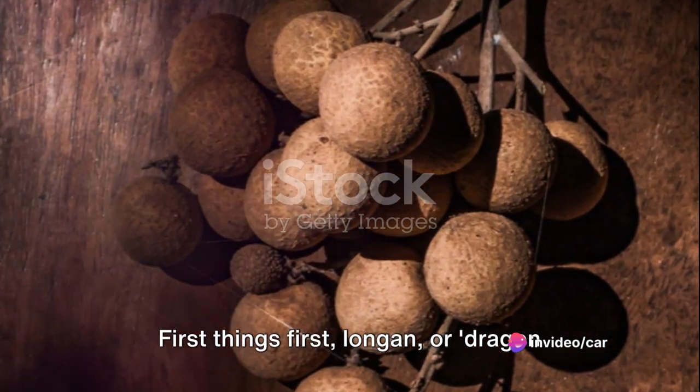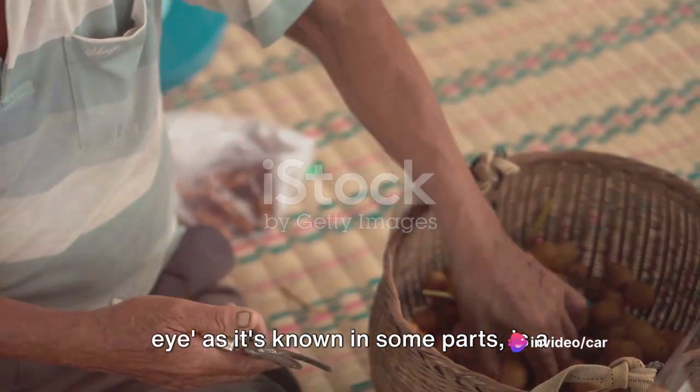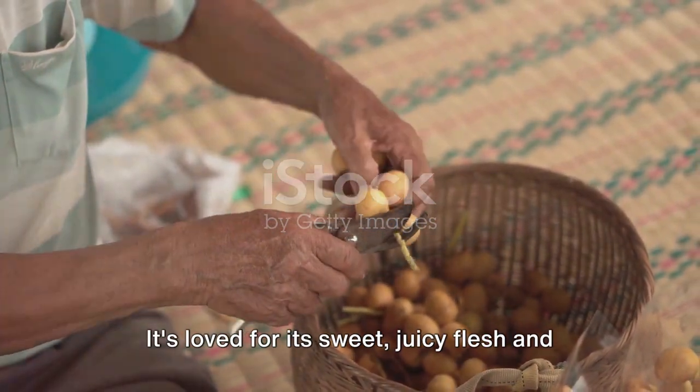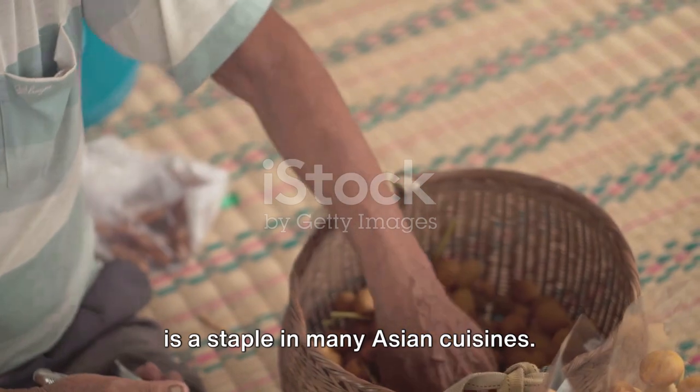First things first, longan — or dragon eye, as it's known in some parts — is a tropical fruit native to Southeast Asia. It's loved for its sweet, juicy flesh and is a staple in many Asian cuisines.